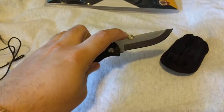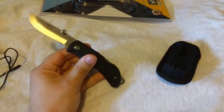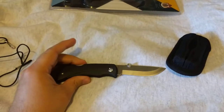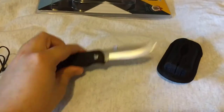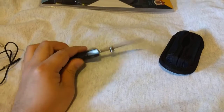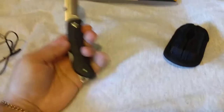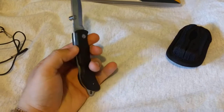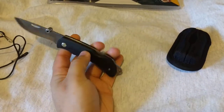Just listen to this — pretty loud lockup. Zero side-to-side, zero up-and-down blade play. A lot of reviewers say a little lock rock on a lockback is to be expected regardless of price point, but I think it's actually unacceptable. This knife was about $30 shipped. I've seen people complain about lock rock on a $40 Buck 110 or 112, even on a K-Bar Dozer and more expensive knives, saying it's to be expected — but it's quite unacceptable. Lock rock means either the design is terrible or there are manufacturing issues, neither of which is the case here.